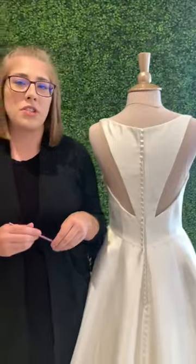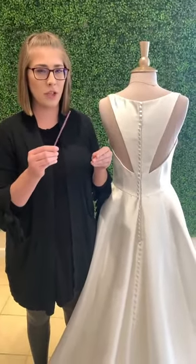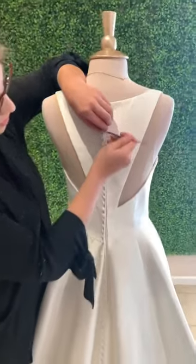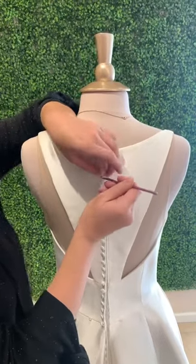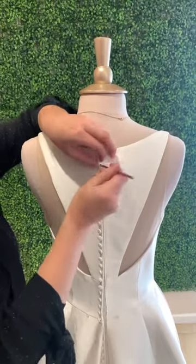Now once the reception is over and you're about to leave for the night, we do recommend having somebody there to undo the buttons with this crochet hook. So hold on to it, don't lose it. Step off into the bathroom or out of the reception and just loop around the button again like so, and pull off. Make sure those buttons are undone.